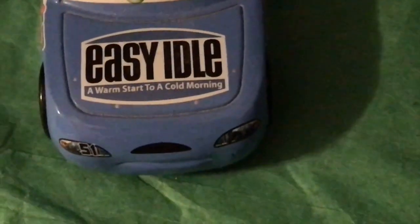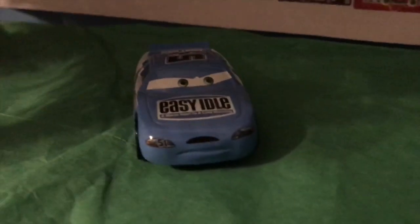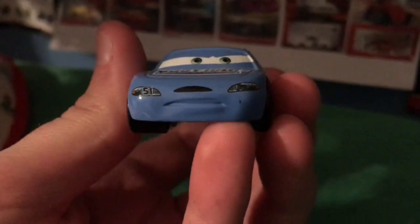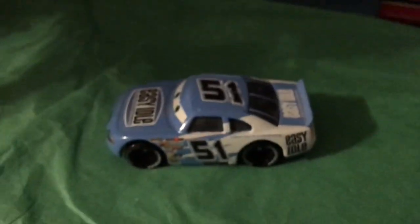Ruby is, of course, a racer for Easy Idol — "A warm start to a cold morning." It's something the car would ingest or apply to warm them up when it's cold out. Got Ruby's little tiny mustache there, as well as the number 51 over his headlight. Light blue and white go so well together.